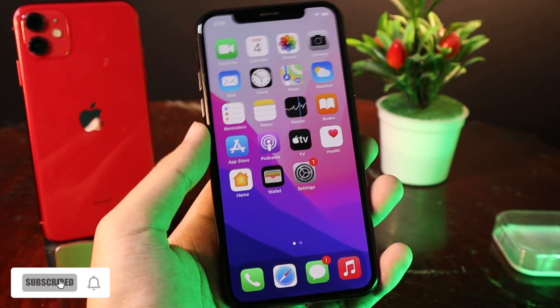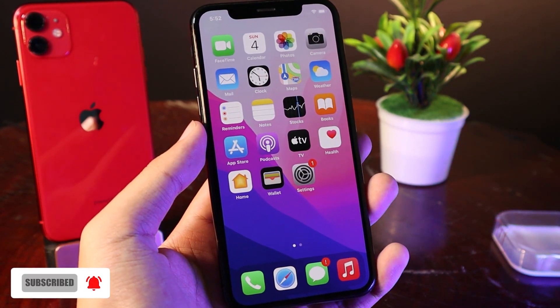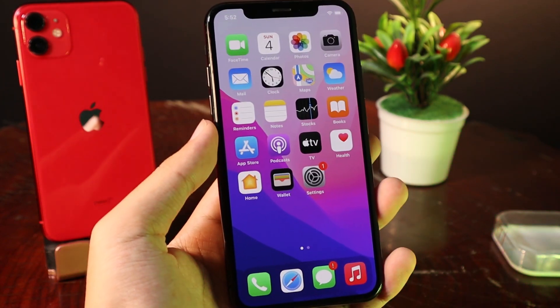Hey guys, today I would like to tell you how to enable passcode on your iPhone 8 and even iPhone 8 Plus.